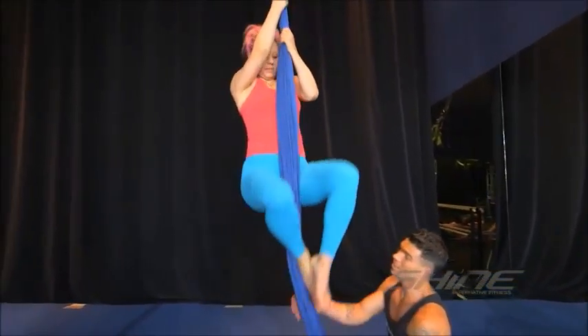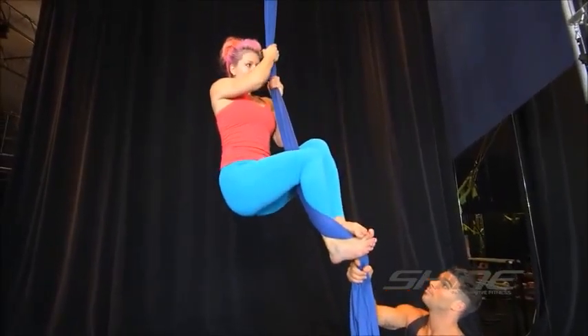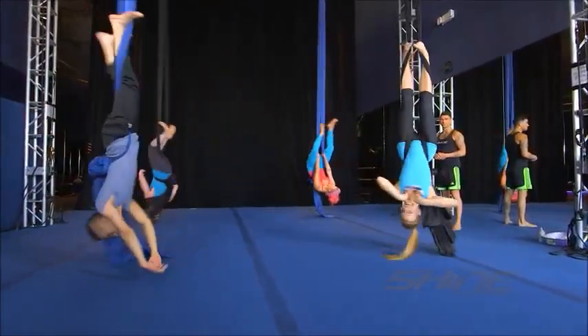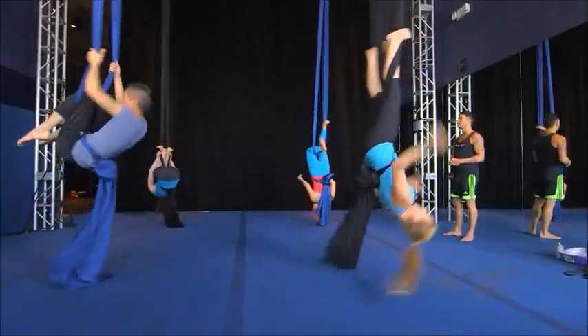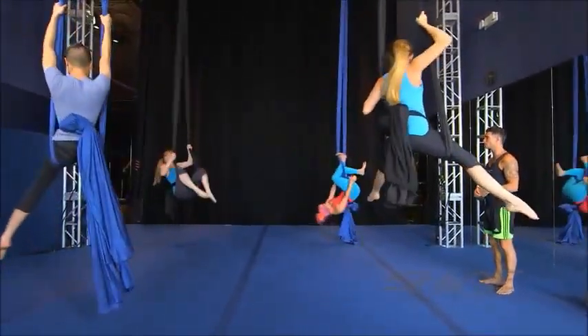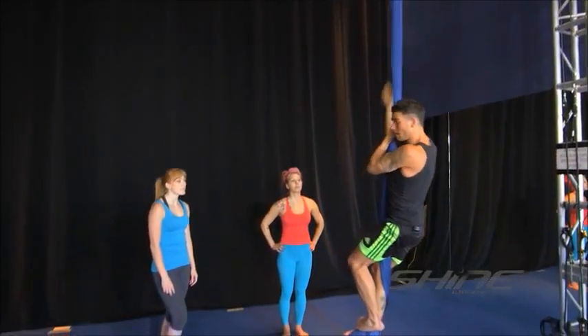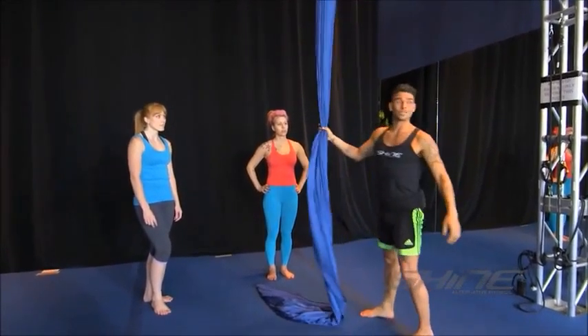You'll learn the beginning wraps to get in the foot lock, the safe way to do everything. We'll get you climbing in the air and into some fun, exciting positions. After you've taken one class, you go home and you dream about it, you think about it, you feel alive, you feel invigorated, and it just pushes you to want to do more.